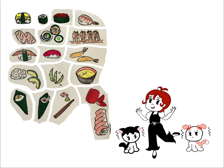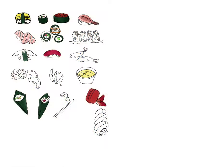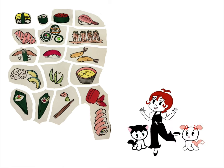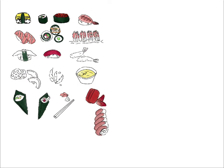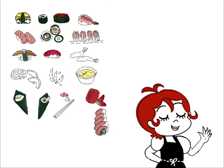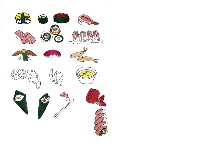I'm still learning how to use Procreate and I know I don't use or take advantage of all the tools that are available on there, but I know that with practice I'll get better. If you have any tips, share them below please.